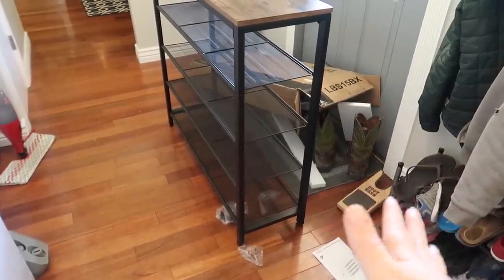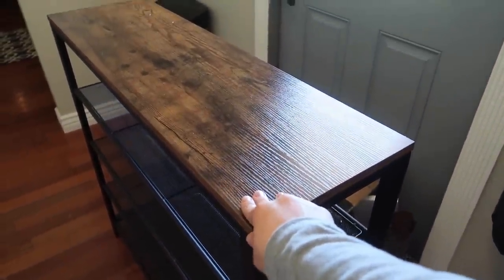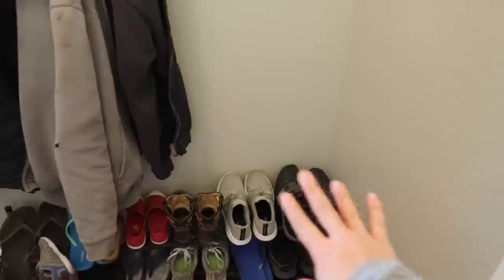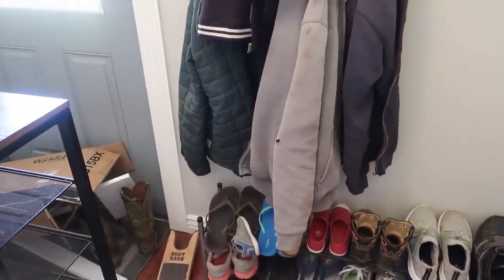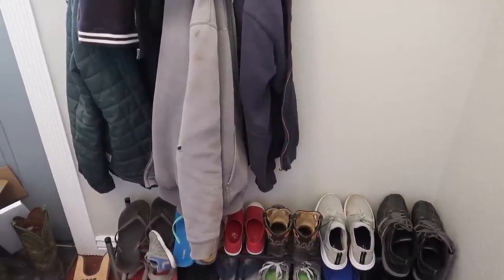Ignore the messy room, but I got it all put together. This thing is huge — it's going to fit a ton of shoes. The only problem is I was hoping I could put it along this wall so that we could still hang the coats here, but it's definitely going to have to go along the other wall because it's a lot bigger than I thought it was going to be. So I'll just have to figure out something with the coats.